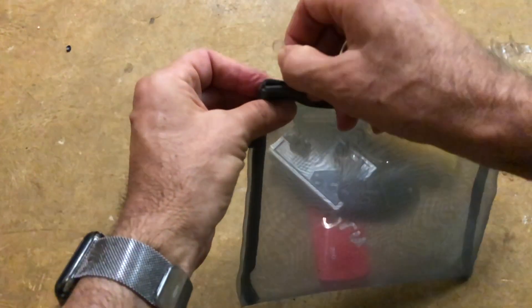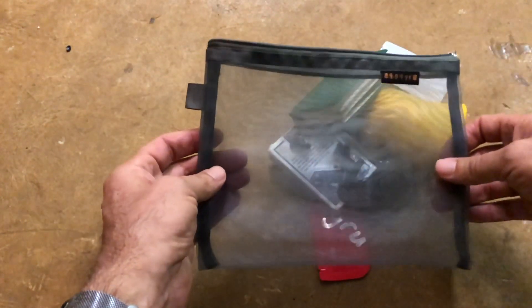The zipper is really smooth — nice action. Japanese mesh zipper bags.